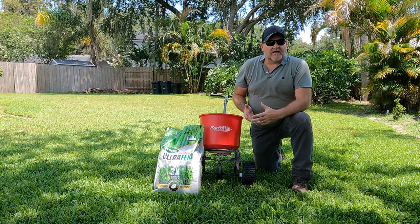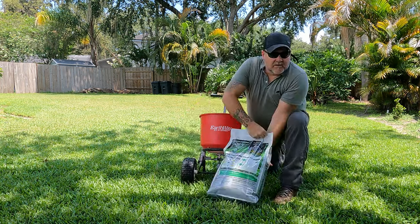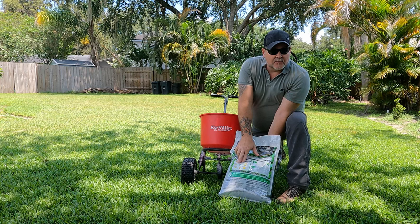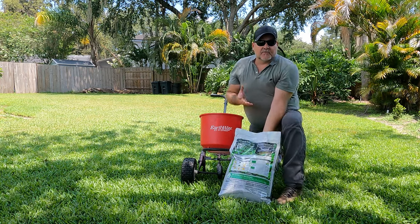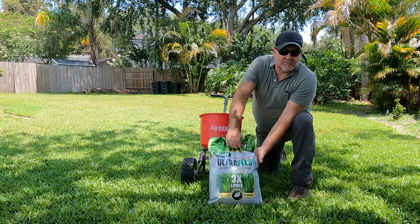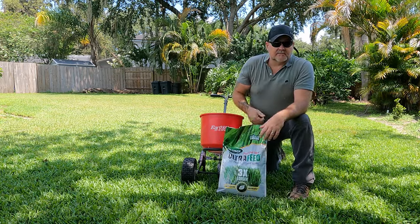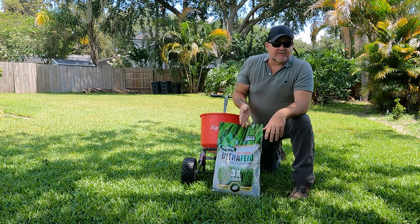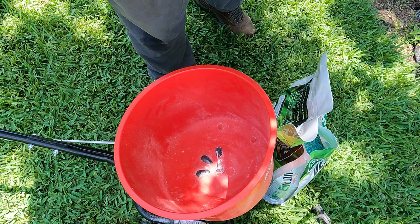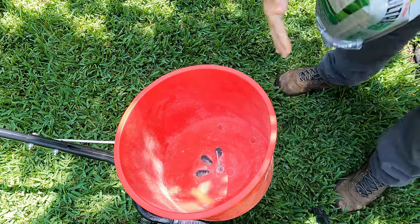You'll want to add this to an actually growing yard, and after you apply it you'll need to water it in. On the back of the bag you'll find the spreader setting — if you're using a Scott spreader, it'll tell you the recommended setting. You'll also want to know the square footage of your lawn so you can apply the right amount. This is a slow release, so it doesn't have to be perfect. The only thing you want to make sure is that your spreader is closed — mine is closed — then go ahead and dump it in.